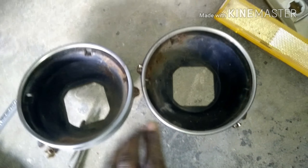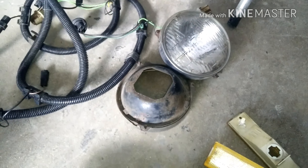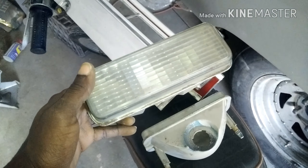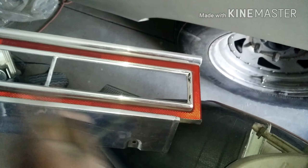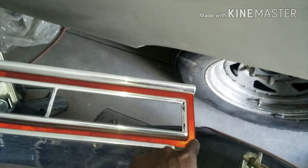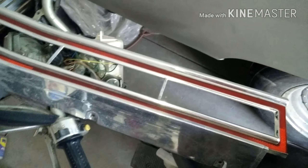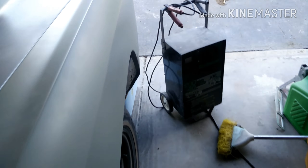I also grabbed a tail light harness wire for my car, which I didn't have. And I grabbed these two trim pieces from him - I got both of them, but one is missing the cover. I got the black piece but I don't have the circle stainless piece. He just stored these, and I got them for free.